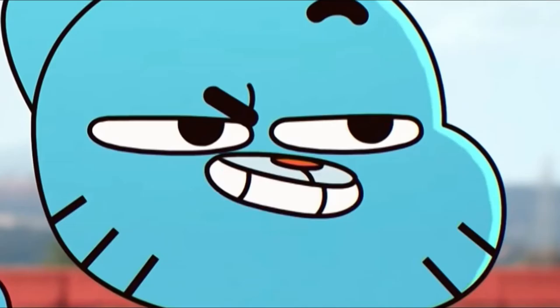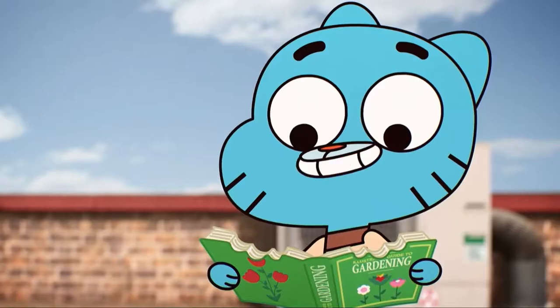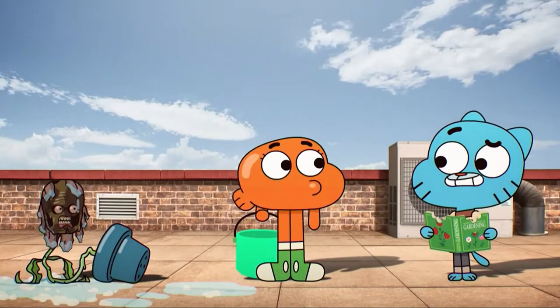Maybe the fire will improve his place. It says here you might need more water. Maybe a little more?